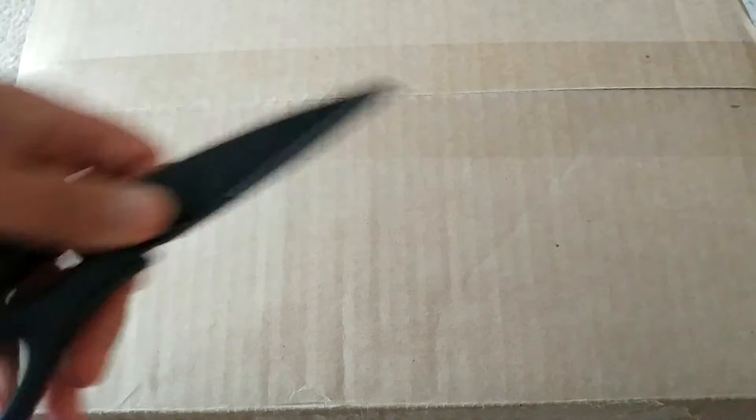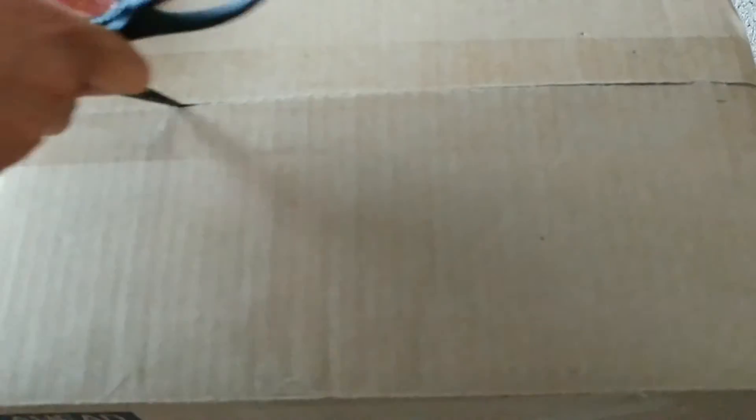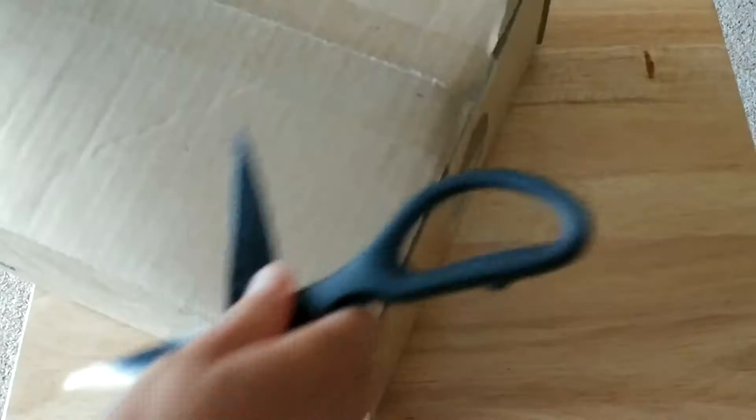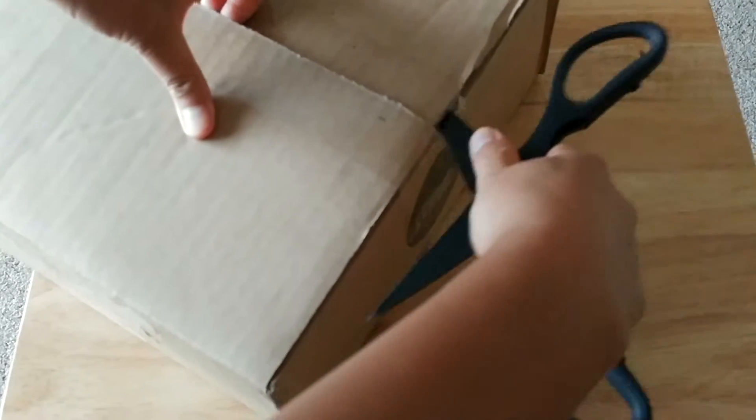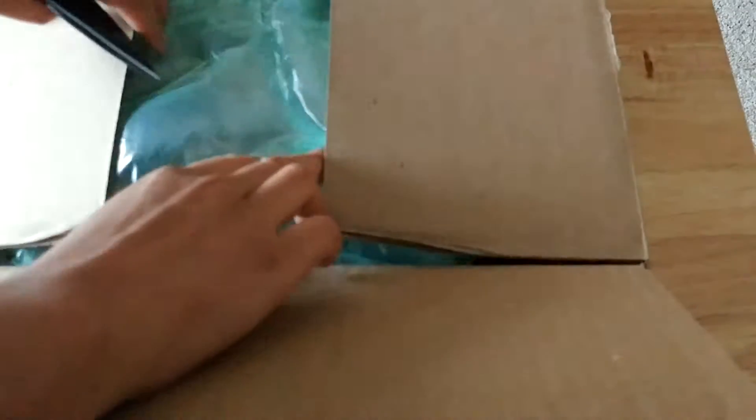Let's go ahead and get this open. We're going to take my trusty fancy box opener and see what's inside this awesome box. Funny, when you do a lot of unboxing, the sounds of the box opening are actually pretty cool — I actually like hearing that sound, which is kind of weird.